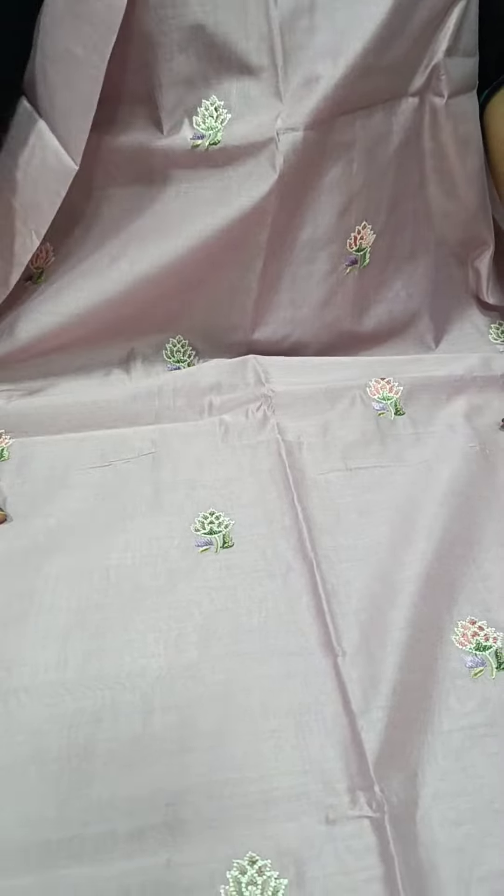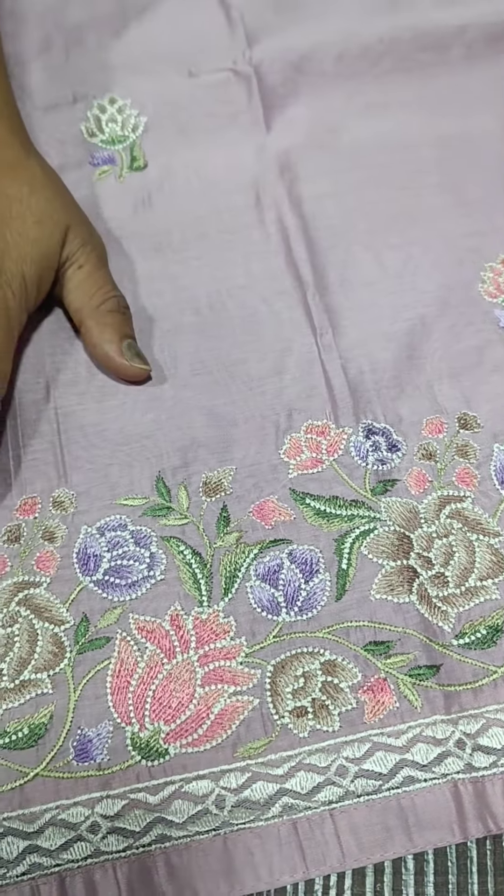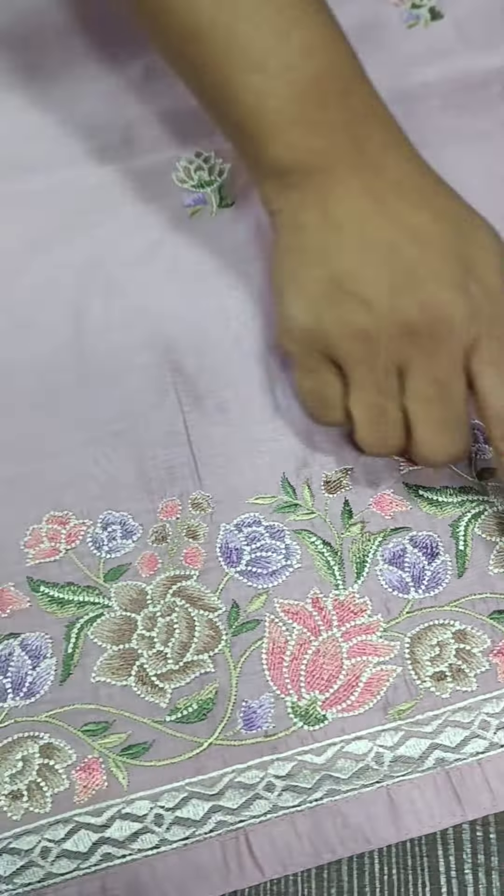We have a mission embroidery. We have a multi-color design. We have a pink, lavender, lighted brownish shade. We have a color combination.